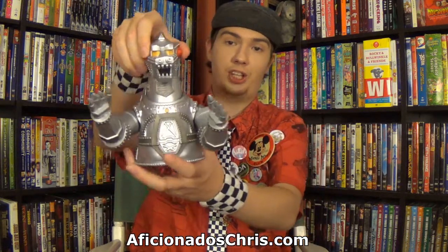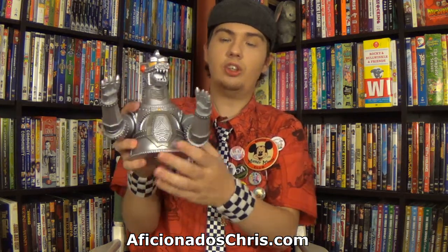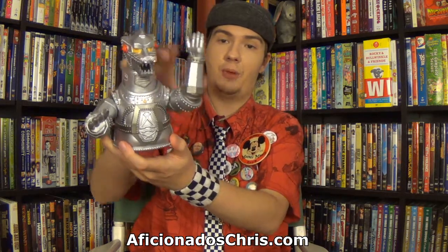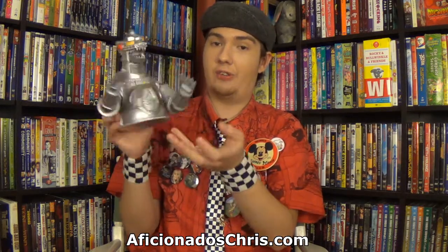However, with the Mechagodzilla, he's actually semi-posable. You can actually move his head left to right, and you can actually move his arms up and down. That's really cool if there's a pose you'd prefer him to be on display. I don't really think they make a lot of banks that are highly posable, at least I never owned any that did. So I think it's kind of cool that he, of all the Godzilla banks, has posable arms and a neck.